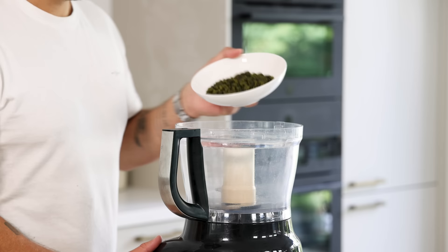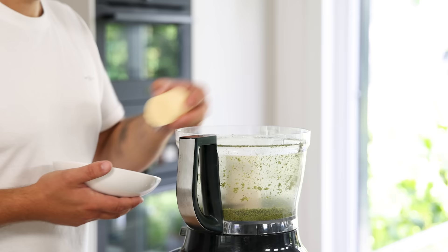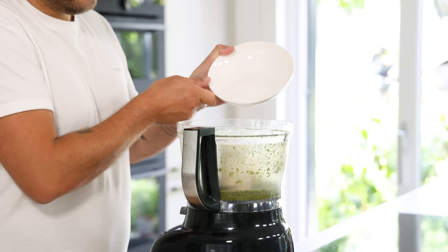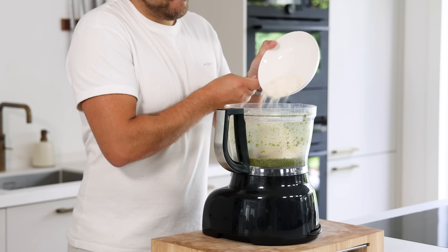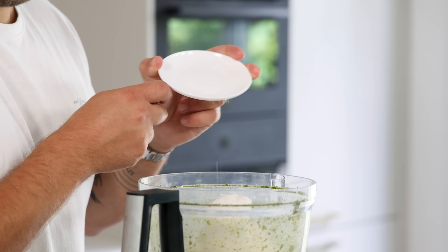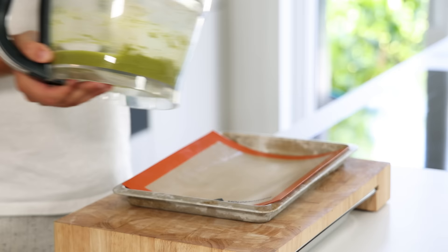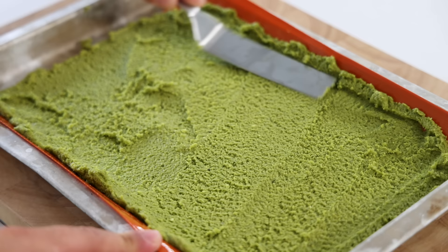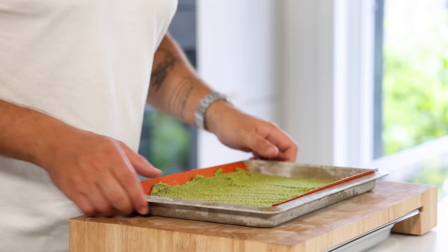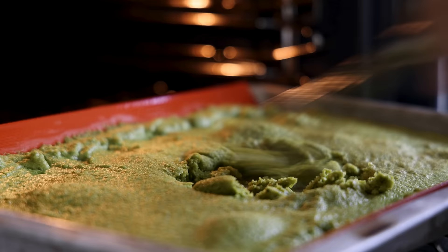Now for the pistachio crumble. Transfer 100 grams of pistachio nuts into a blender and blend into a fine powder. Then also add 100 grams of butter, 100 grams of sugar, 70 grams of flour, 40 grams of white chocolate and 2 grams of flaky salt. Mix this until it's an even dough. Then spread it on a tray lined with a silicone sheet and bake it at 150 degrees Celsius for around 25 minutes. Mix it every five minutes to create a delicious crumble.